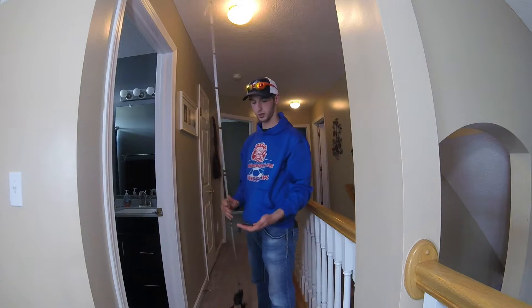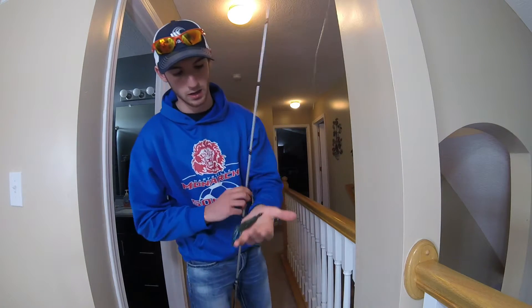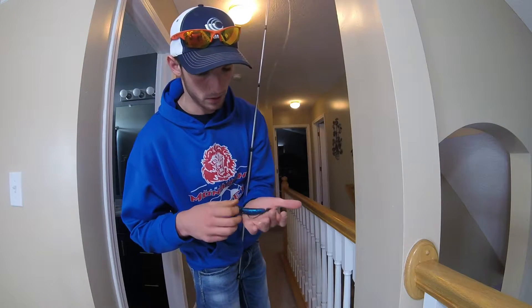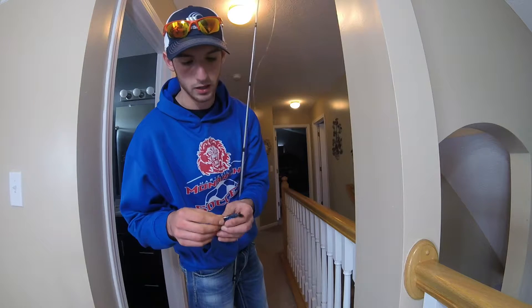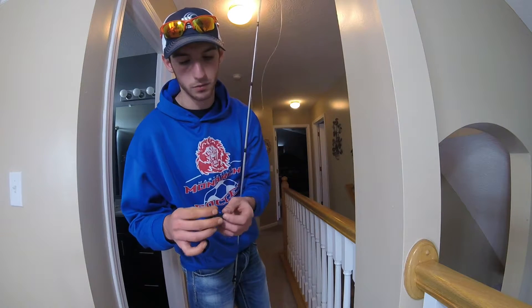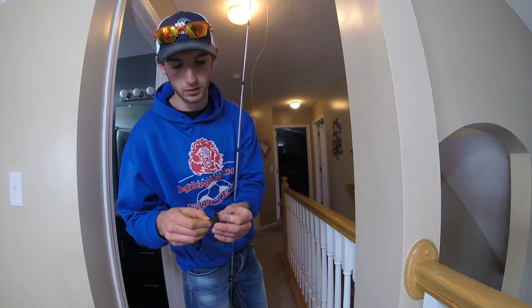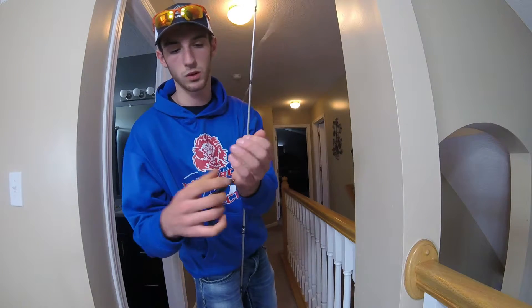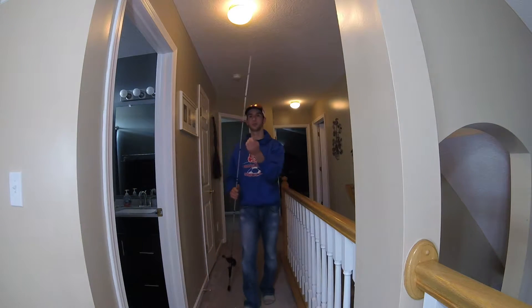My bait and what's on my line is an Okeechobee Craw Pit Boss by Berkeley Havoc. I have a 3-aught flipping hook, and a 1/8 ounce tungsten with a bobber stop. This is my favorite bait to flip.